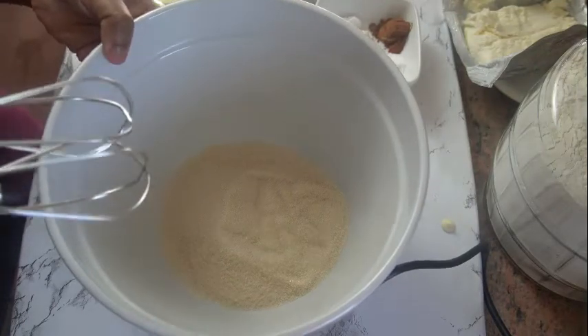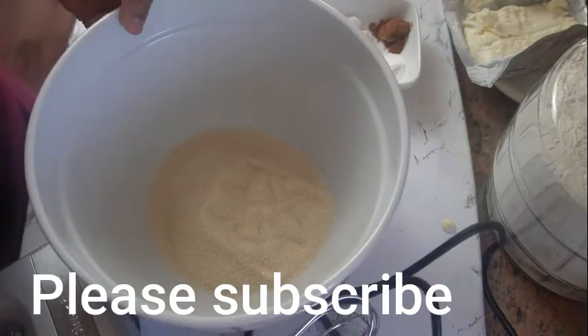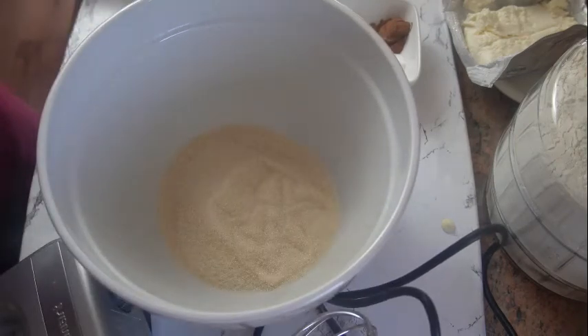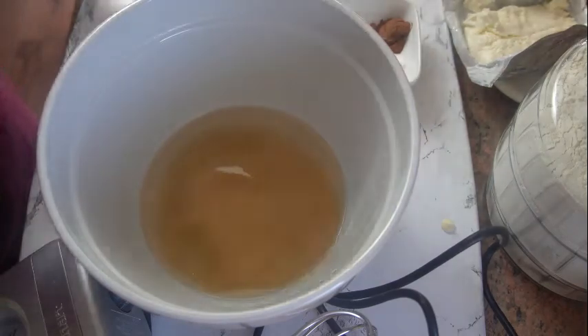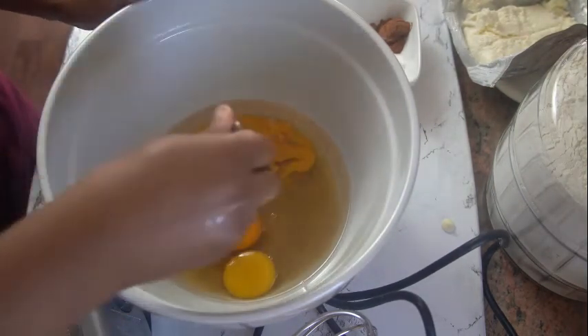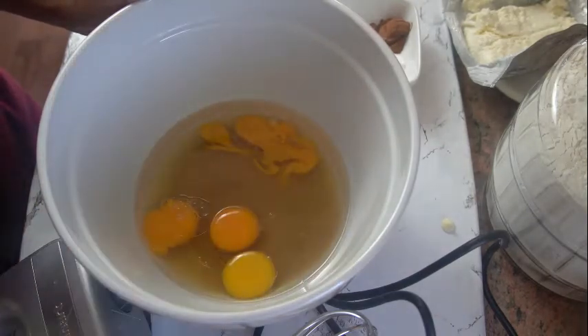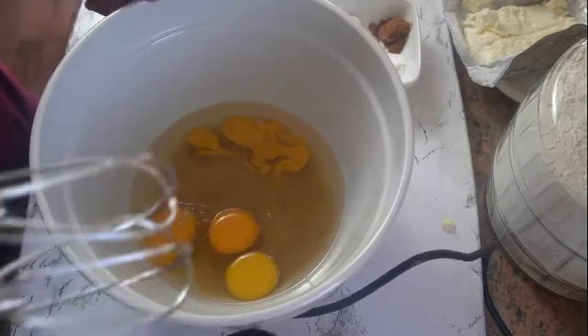Into this bowl I have one cup of sugar. If you want it sweeter you can add another half cup or another one cup. I'm also gonna go ahead and add one cup of oil, and I'm gonna add four eggs in here. I like to just pick out any spots I see in the eggs. I'm just gonna go ahead and whisk up this mixture.